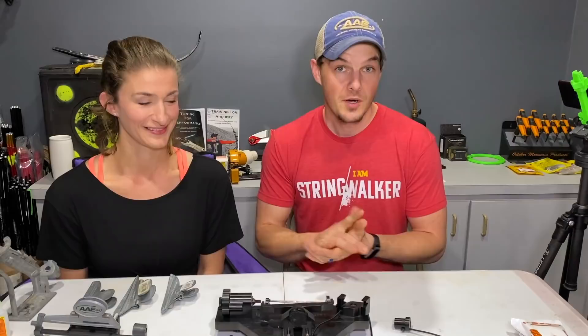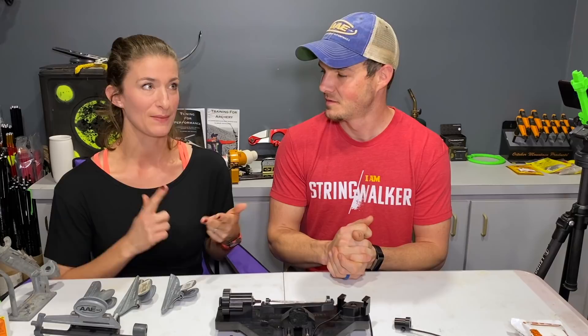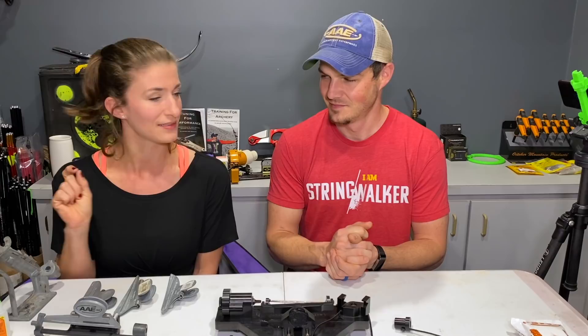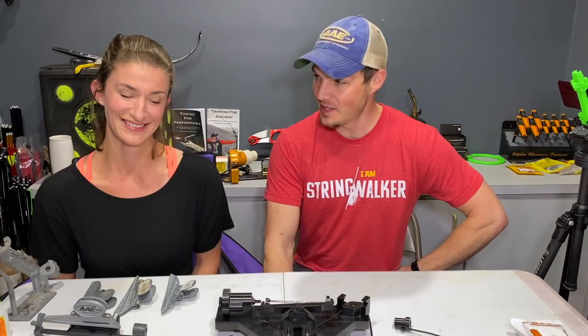In our previous videos, we've been working on getting Heather set up with her first arrows. So far, we've measured draw length and draw weight, figured out what spine arrows she needed, purchased arrows, cut them, put in points, and put in the knocks. We've done quite a bit and she's learned a lot. And now we're going to be fletching arrows.